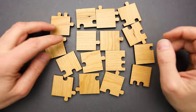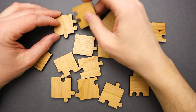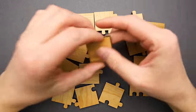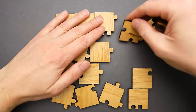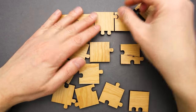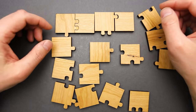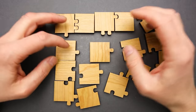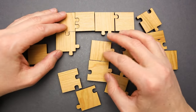It looks easy at a first glance, but I'm pretty sure it will be much more difficult than I think. So here we need a corner piece — something like this one. What's interesting about this puzzle is that it has a lot of corner pieces and the rest are edge pieces. There are no middle pieces, which will make it difficult to find which one goes where.